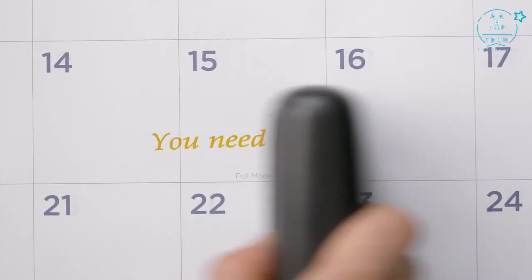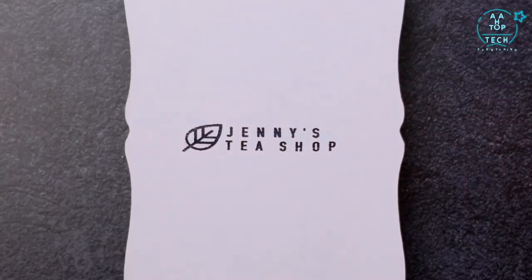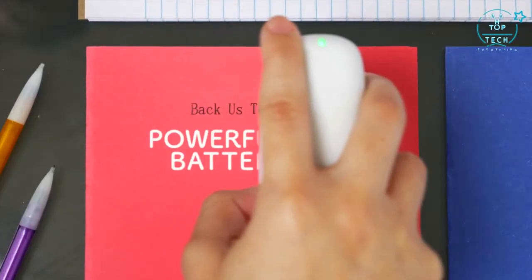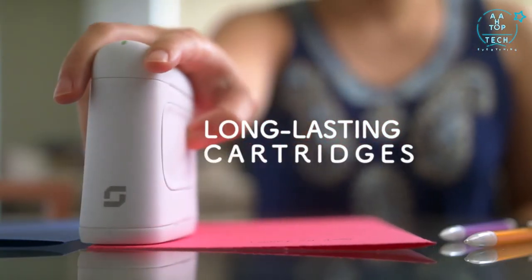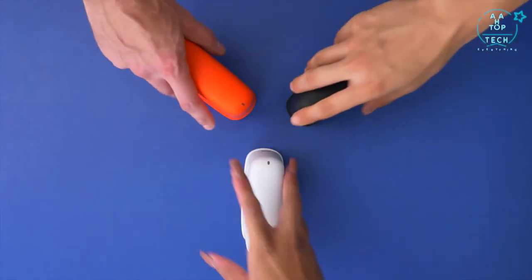You can print words, sentences, numbers, dates, emojis, and even your own designs. Just create or upload them in Selpik's easy-to-use app. With its powerful battery, long-lasting cartridges, and portable size that fits in your purse or man bag, the world is your canvas.